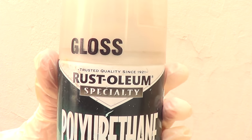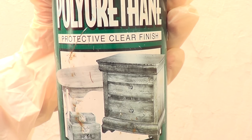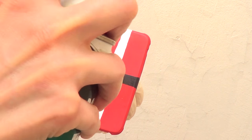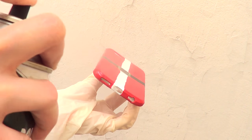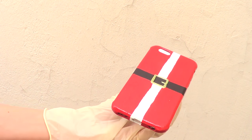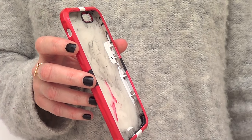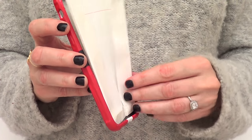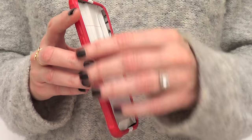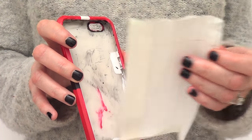Then I'm going to add the final touch, which is the protection, the sealer, or the gloss. I get this spray at Home Depot and I'm just going to give the whole thing one coat, wait for it to dry, and then give it another coat. One thing I forgot to show you is I added a piece of paper to protect the inside of my case, because sometimes when I add the spray it goes inside, and I just want to prevent the inside of my phone case from getting sticky.